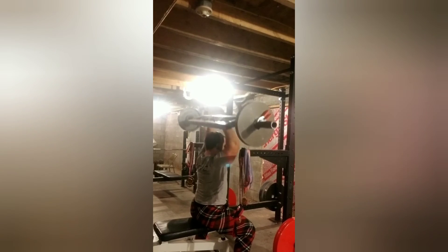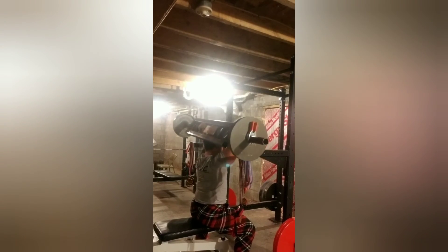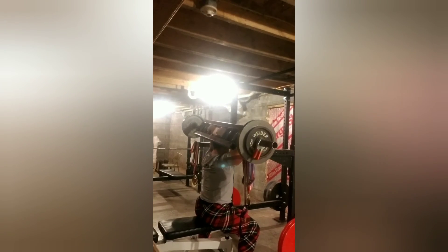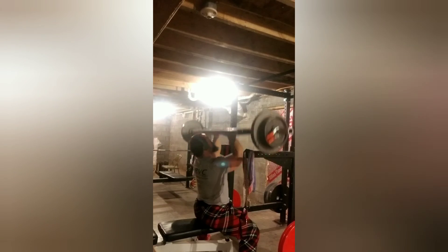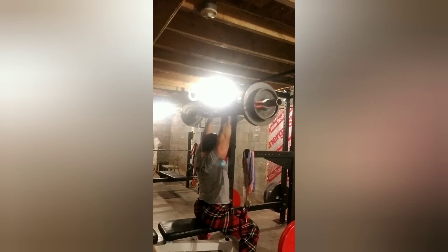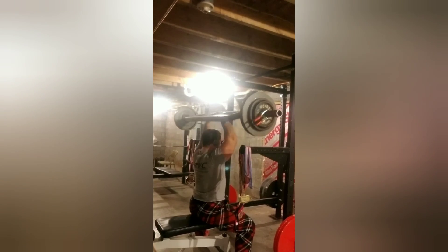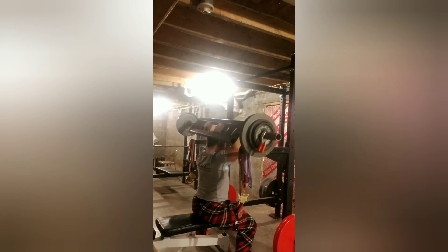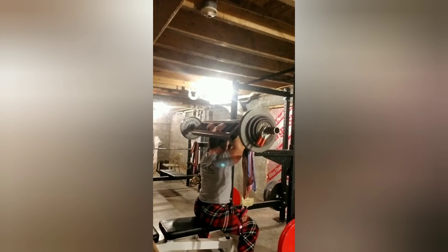Finishing up the workout with tricep extensions, keeping it pretty heavy. Warm-up set at 88 pounds for eight. Here is 110 for eight. Now up to 130 for eight. Went back down — here's 119 for eight. And this last set is 124.5 for eight.